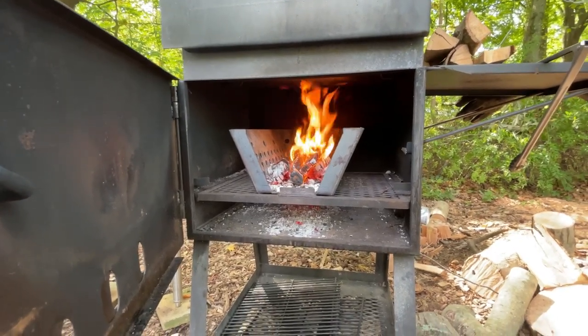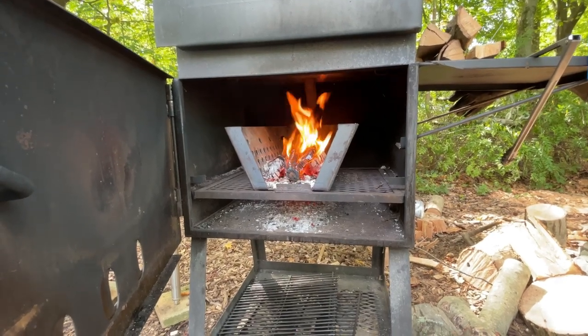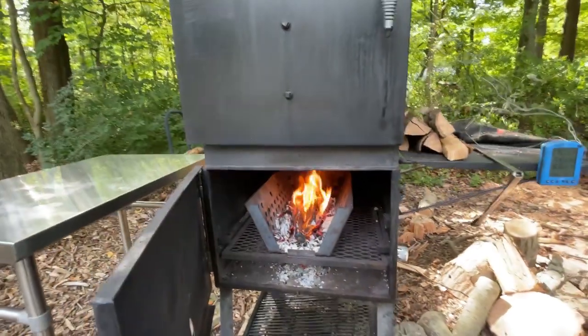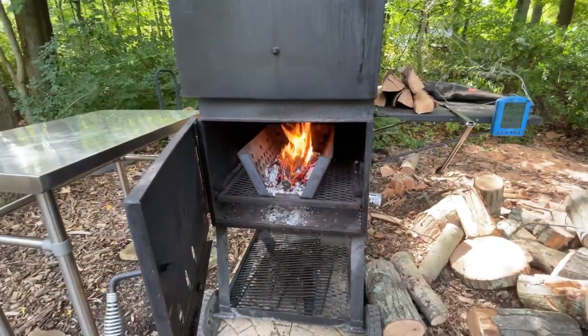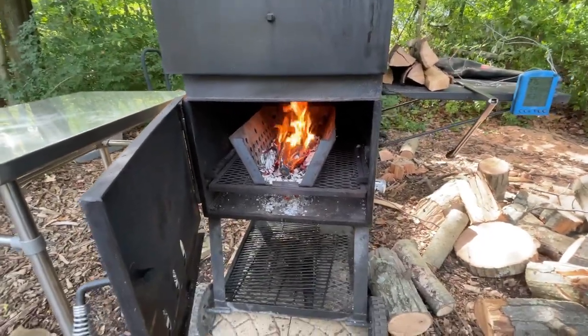The Lone Star Grills fire management basket was a hundred dollars delivered. I've had it for about a year and a half to two years, maybe longer. It lives up to every expectation — it was worth every penny. It's a bargain at twice the price.